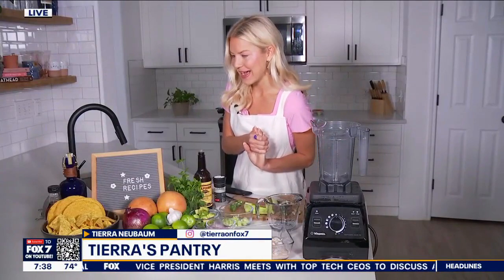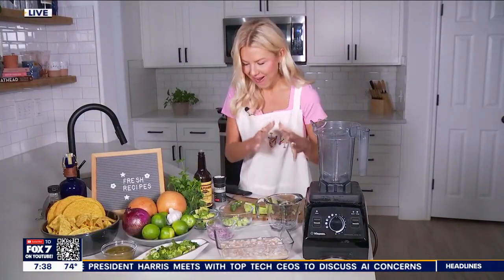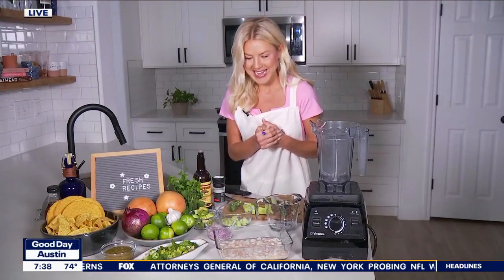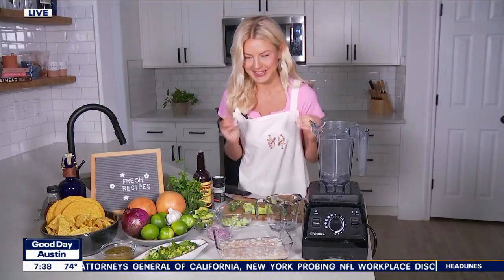Hey, all summer long I'm looking for a fresh recipe. I don't know about you guys, but we've got fresh recipes on deck this morning. We're going to start off with a ceviche verde. This is just my take on this — it's a traditional Peruvian dish, a traditional Mexican dish, and it is absolutely delicious.